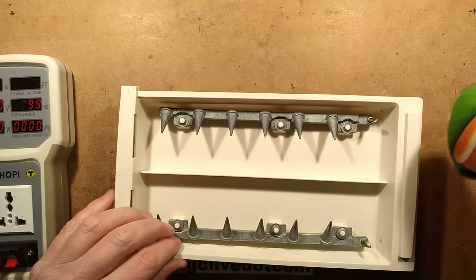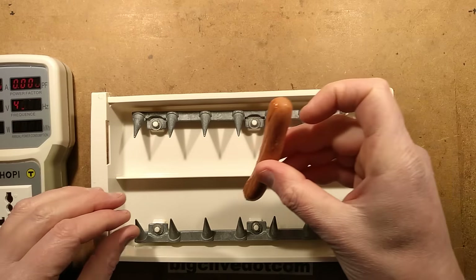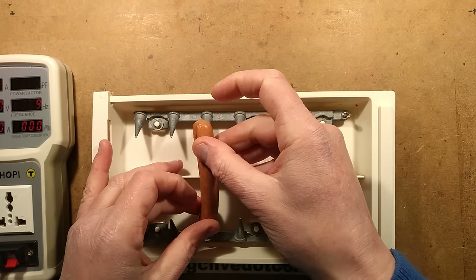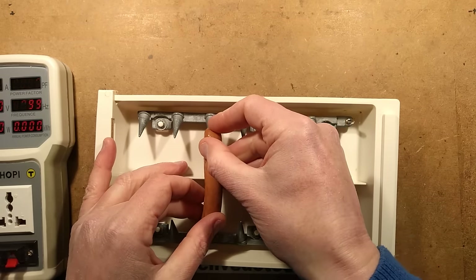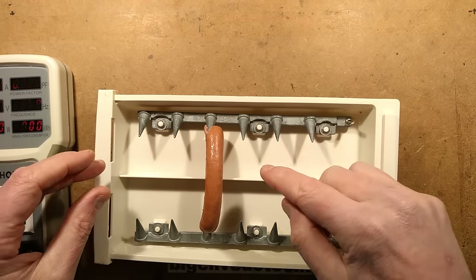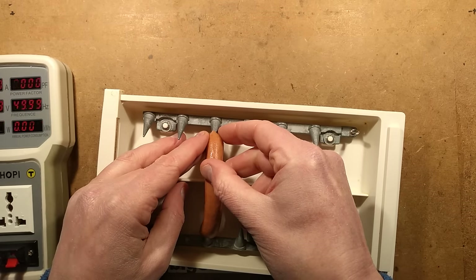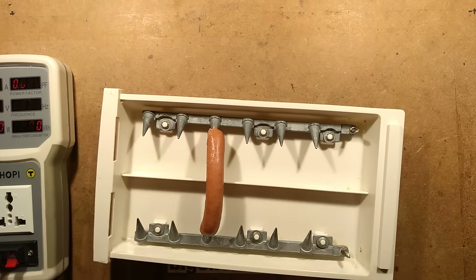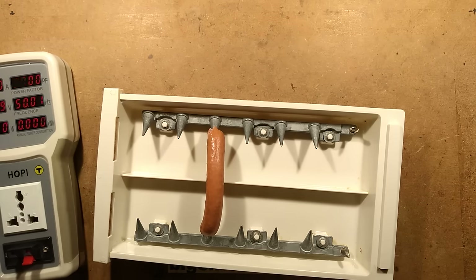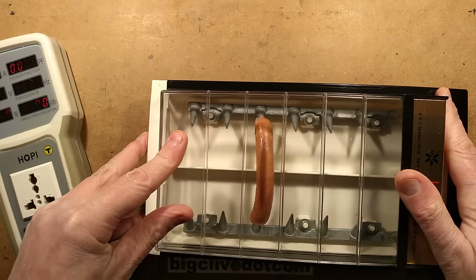I've got some ye olde oak hot dogs, and initially I'm going to try one just to see what sort of current is involved. I'm going to skewer one of these hot dogs on. I guess the further they get skewed on, the more of an electrical connection they're making. That one's not making a very good physical connection — I shall just shove it over a wee bit. It's all going horribly wrong already. I think we should try this one and monitor currents before we decide how many are going to go in, because otherwise it might just blow the fuse.